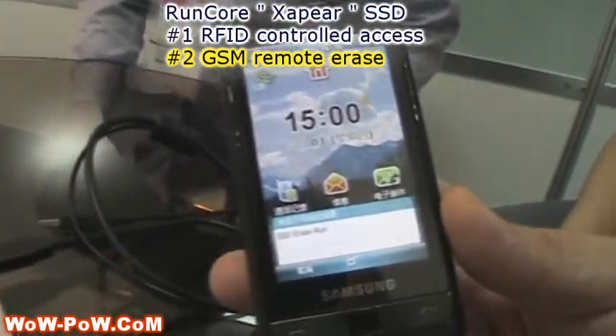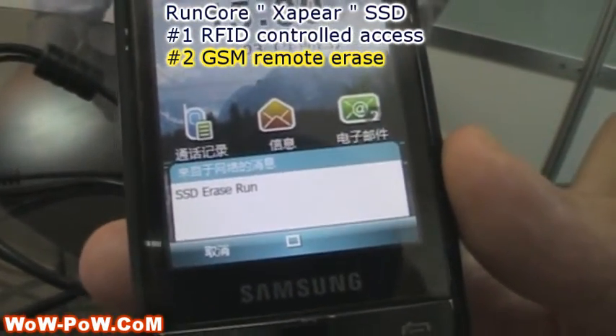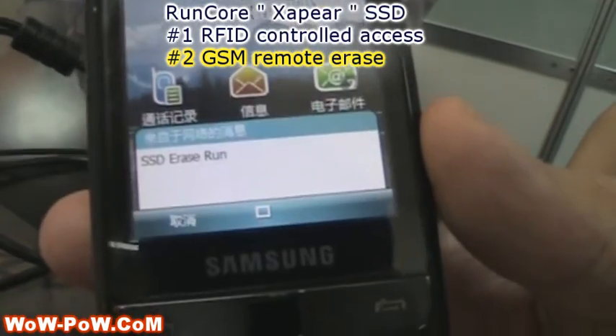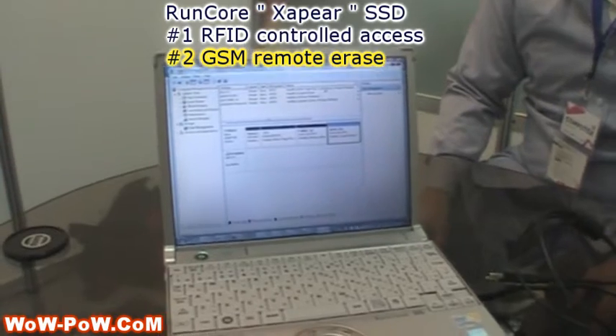Now you can see that the disk was erased on the computer, and we just got an SMS saying that the disk was erased. The disk is completely erased and the data can no longer be accessed.